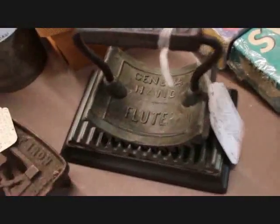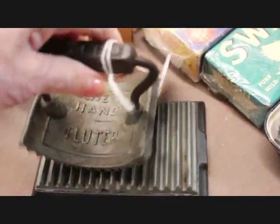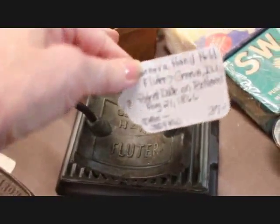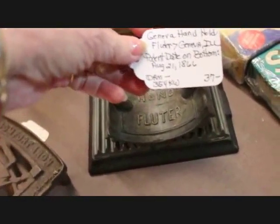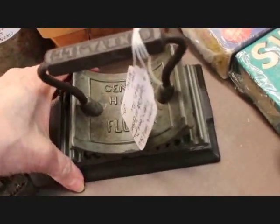Okay, now this is a fluter — I did show this in one of my other videos. A fluter is a grooved piece; the bottom would have been heated and it was used to put the crinkles or pleats into collars and things like that. This one is dated on the bottom 1866 and it's priced at $37.